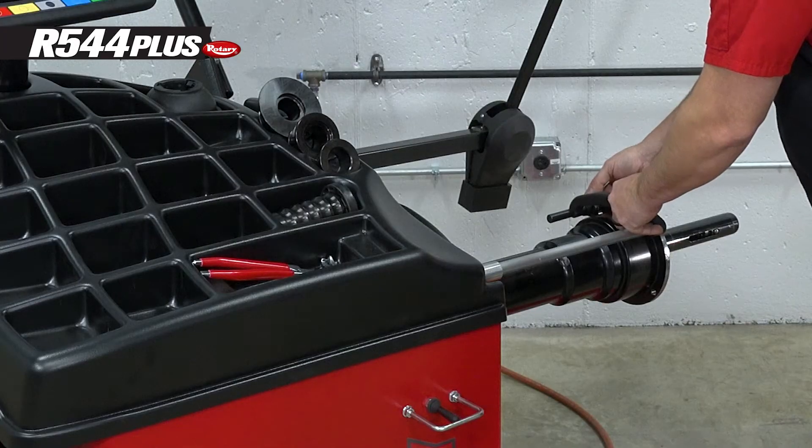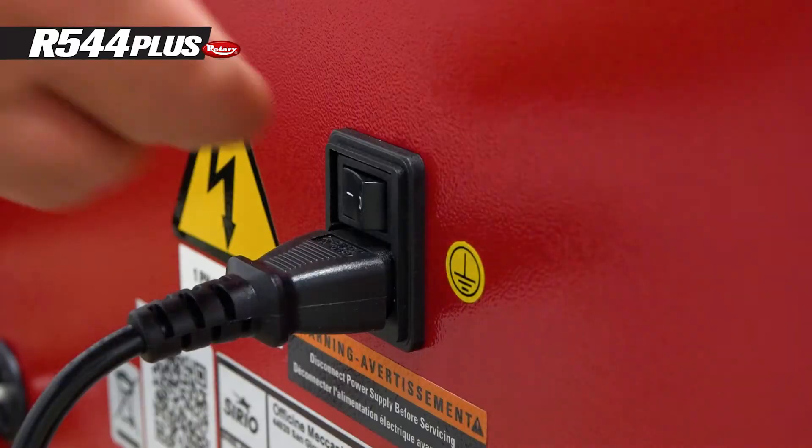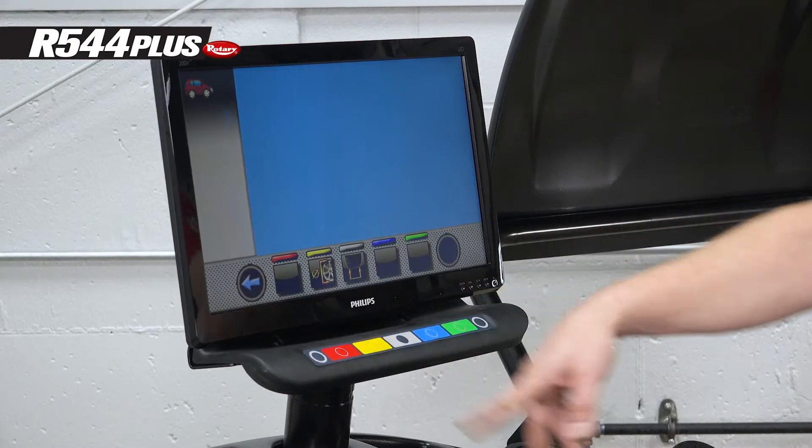To fix this problem, place the gauge at its resting point or home, power the machine off, then back on, and restart the calibration process.